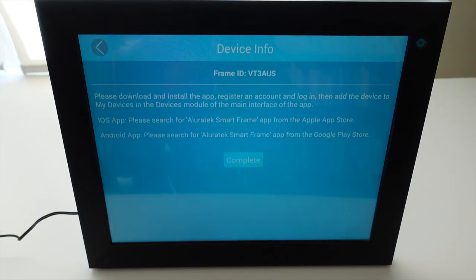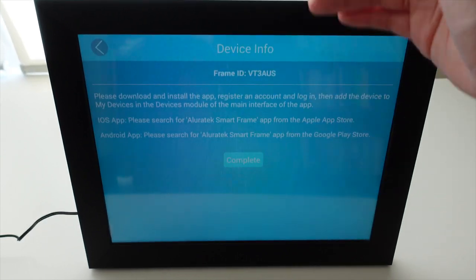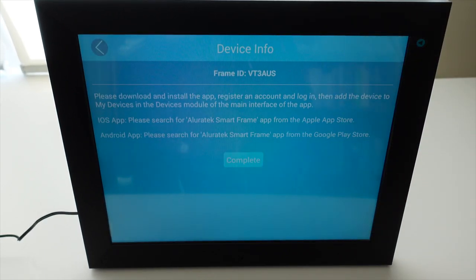Once you plug the frame into a power source, it will automatically ask you to connect to Wi-Fi. After you connect to Wi-Fi, you'll see a screen with the frame ID at the top along with instructions for how to link your frame to your phone. To do that, you need to download the Allura Tech smart frame app from the app store.